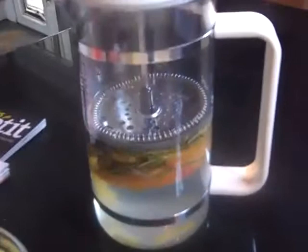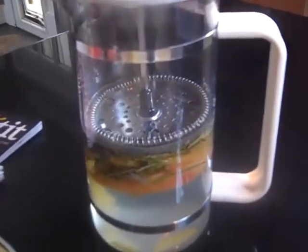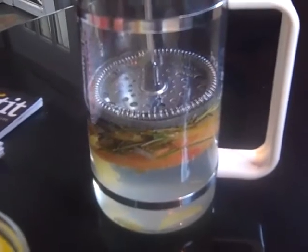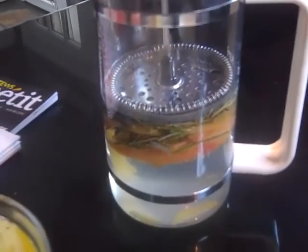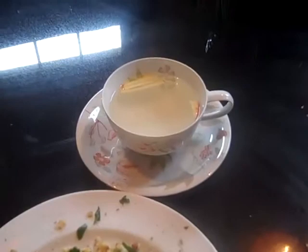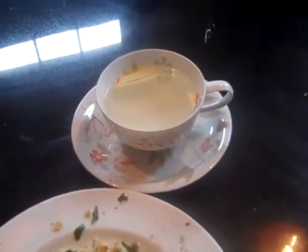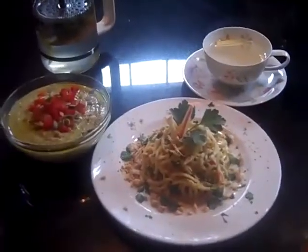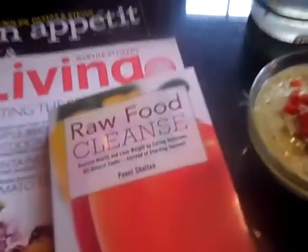I'm a big fan of infusions. If you've read my book 'The Raw Food Cleanse,' you know infusions are one of my favorite things. What I've done with this French press is put in sliced apples, lemon peel, a little bit of lemon juice, and fresh rosemary, then poured hot water over that and let it steep for about 30 minutes. That is going to be my infusion, or tea, if you will.